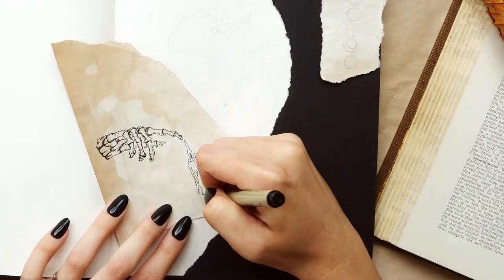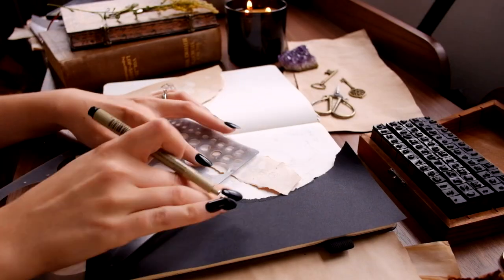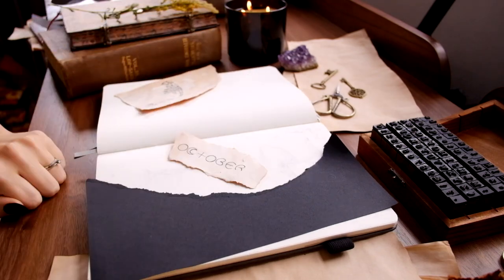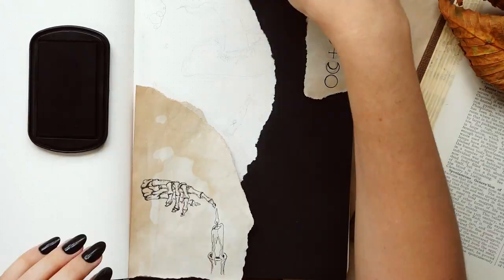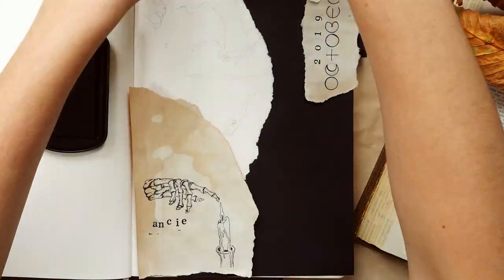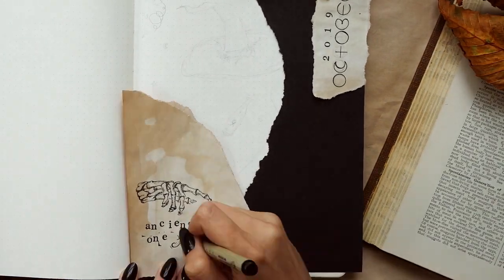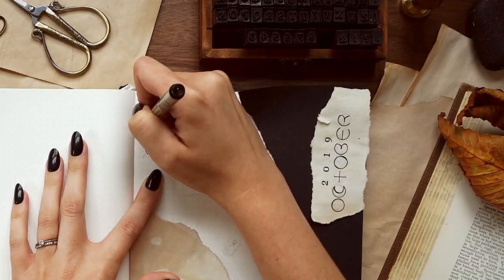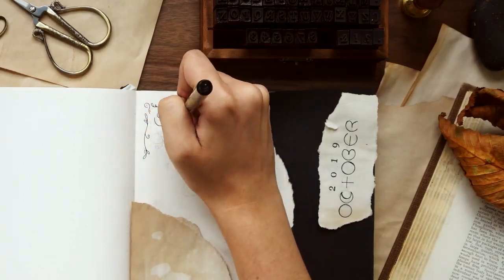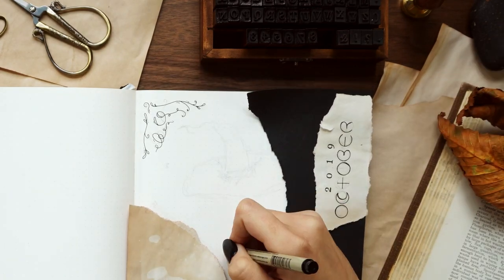For the header of the page I wrote out 'October,' basing each letter off of a circle, and then used my stamp kit to stamp out 2019. As always, all of my supplies will be linked in the description box, so check that out if you want details on anything I use in this video. I wanted to add some flourishes to the corner to make it look more like an old-timey book. I also wanted to draw a witch hat, a little spell book, a cauldron that's boiling over, and a bottle of poison.